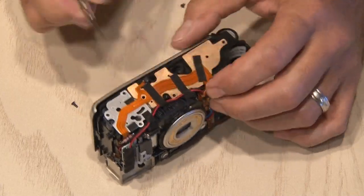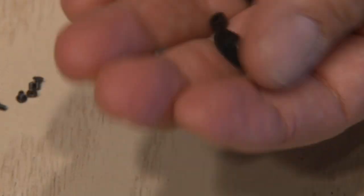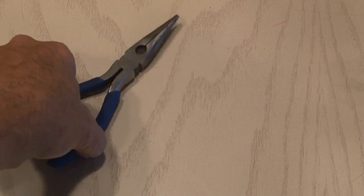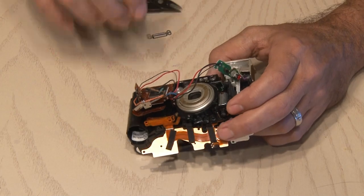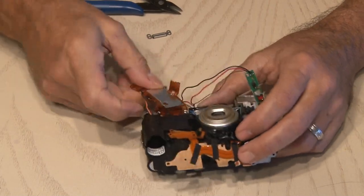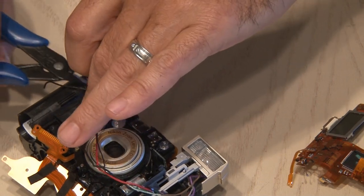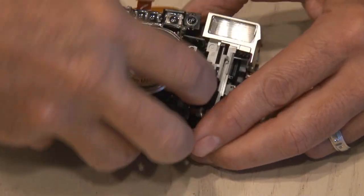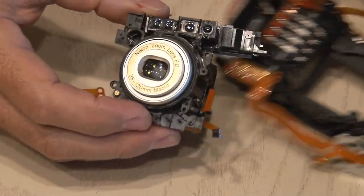Now it's time for more screw removal. After loosening up a flexible circuit board, I found all these gears — they must control the zoom, film movement, and other functions. I'm going to hang on to those. Now it's time for some bigger tools: a pair of needle-nose pliers and some snips. We're going to need to cut some wires to make some headway into this camera. I can't believe back in the day they actually took these cameras apart to repair them. I also found a couple of motors inside the camera, which are great for future projects.